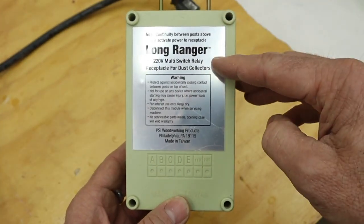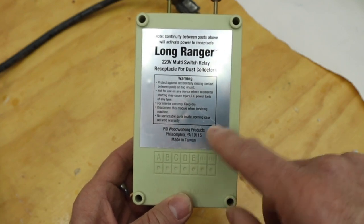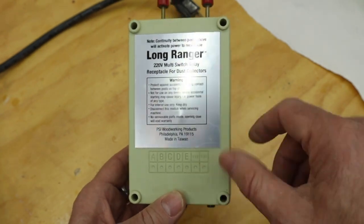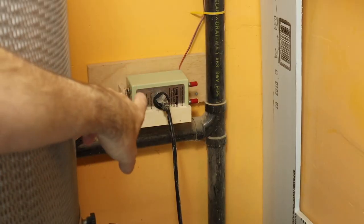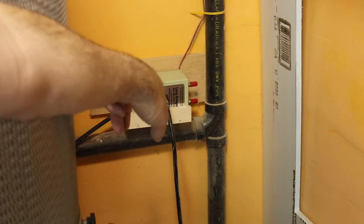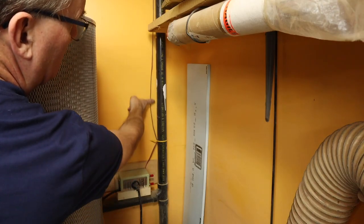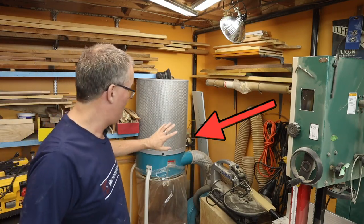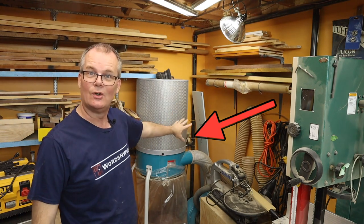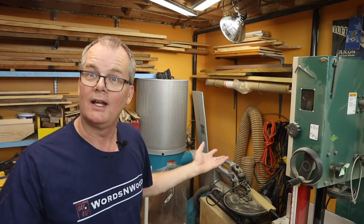The back again repeats some of the same warnings and advice, and gives the address of the company. No serviceable parts inside. This is how I normally have it hooked up — I have the unit tucked way into the corner, my dust collector's plugged into it, then the wire runs off up the pipe to the ceiling. It's basically invisible because it's hidden in the corner behind the dust collector, so you almost never see it if you happen to walk into my shop.